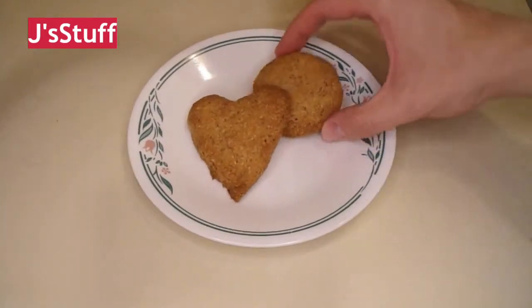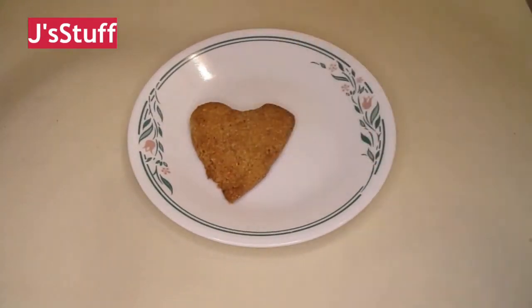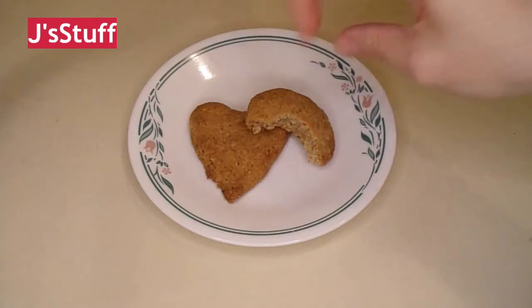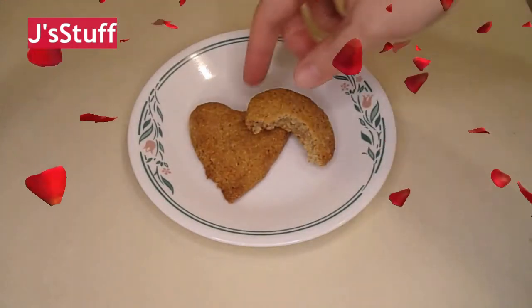They're a lot better than the last ones I made. A nice little nutmeg flavor to them.